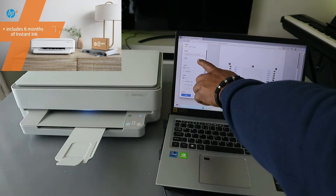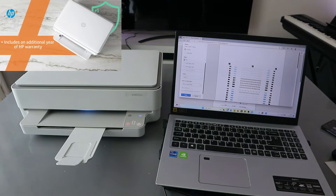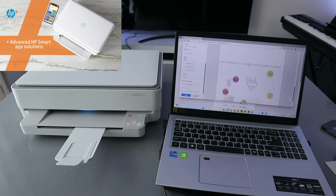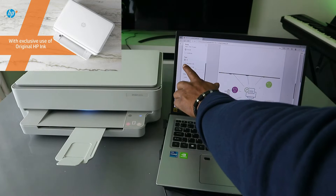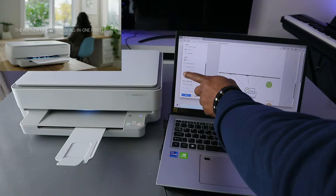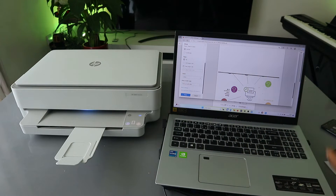From the printer list, select the HP printer. Then scroll down to select how many copies you want. This document is two pages. If you want to print all pages select all; if you want odd pages select odd; if you want even pages select even — even pages are like two, four, and so on.